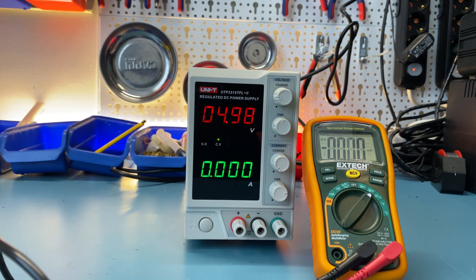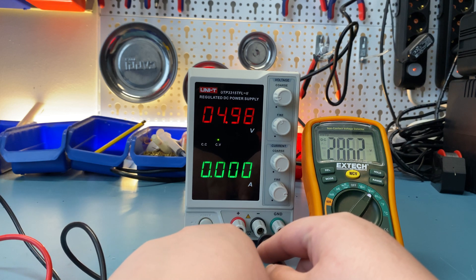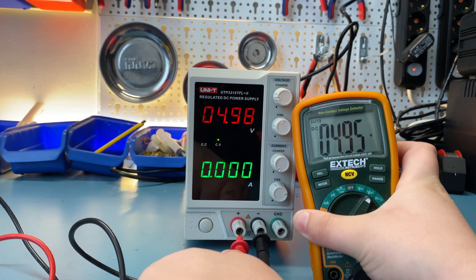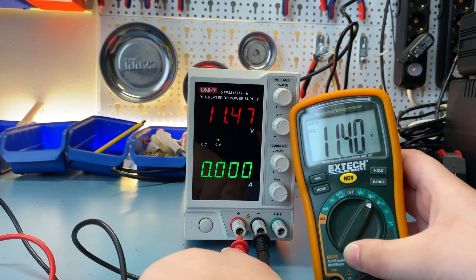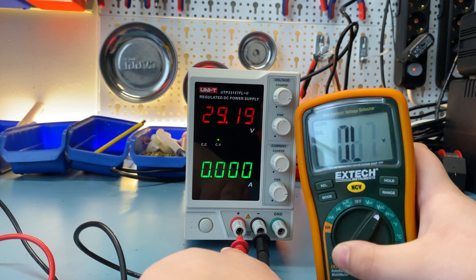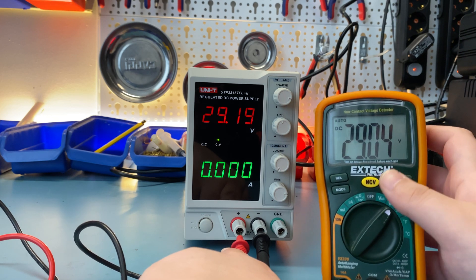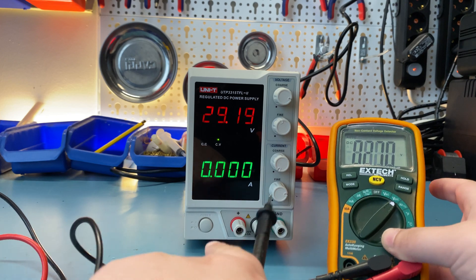I just set the power supply to basically 5 volts and I'm going to check the voltage. Keep in mind this is without any load on it so we do expect some irregularity, but it's basically bang on. Let's try a little higher — 11.47 volts, and we're hitting 11.4, so again pretty accurate. Let's also try the highest this thing goes, which is 30 volts — I'll set it to 29, and it still looks pretty accurate. Keep in mind this is just an Extech EX330 — it's not the highest-end multimeter, so there's some expected tolerance. I'll call the voltage output of this really accurate.